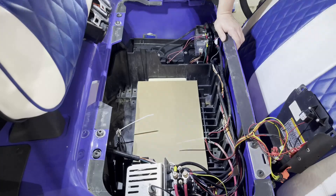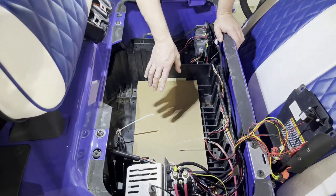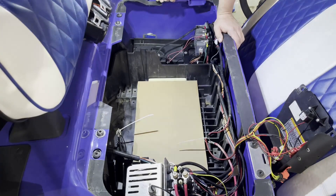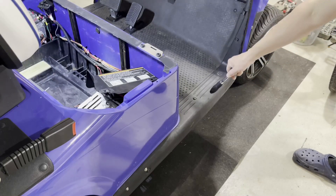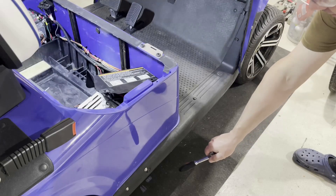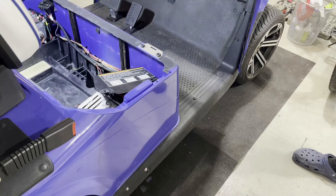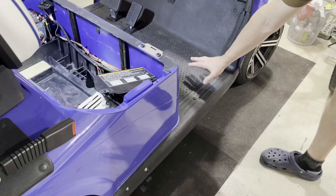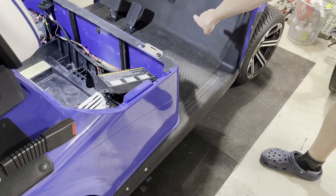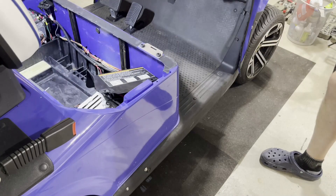We're not going to put the battery in just yet — there are a few other steps first. If we put the battery in now, we'd have limited access to other components. Specifically, we need to put in a cable that will connect the battery to the controller mounted on the dashboard. So we're going to remove these holders from both sides of the golf cart — there are four screws total, and I'm going to use a T45 bit. We want to remove the liner and get to the cable channel to reach from the battery compartment to the dashboard.